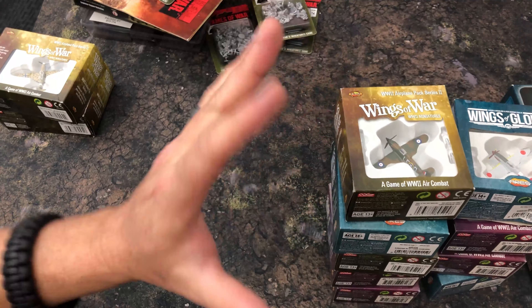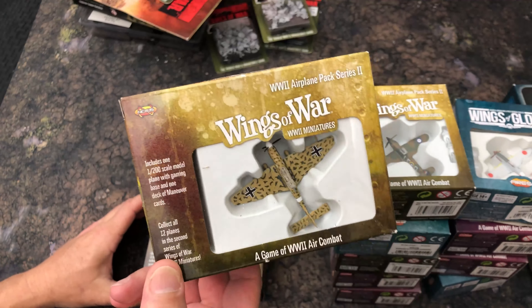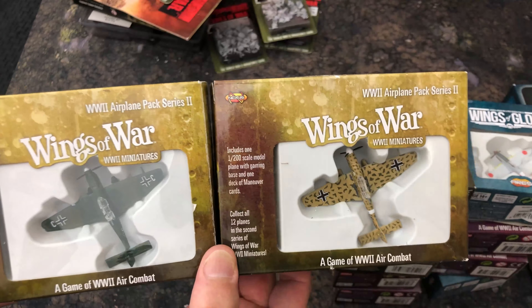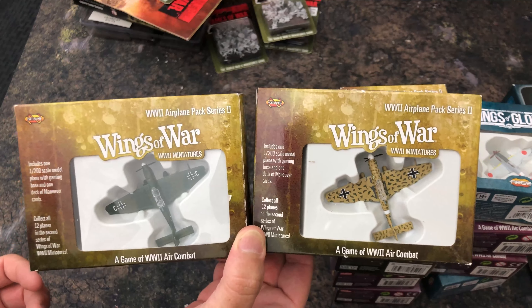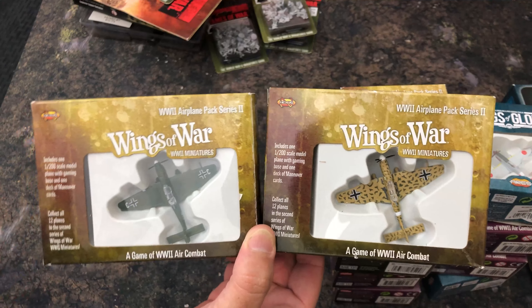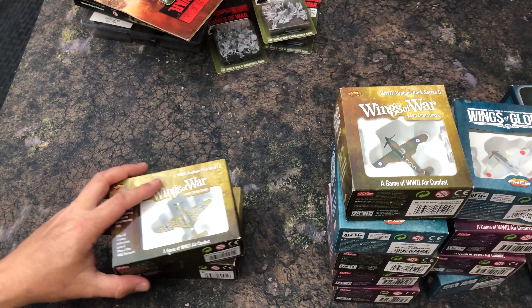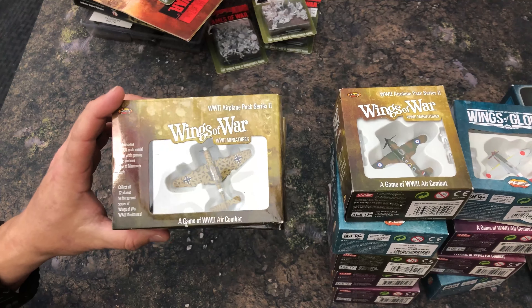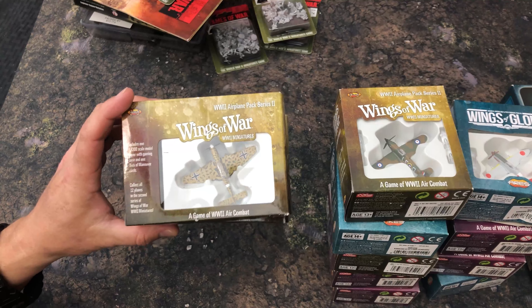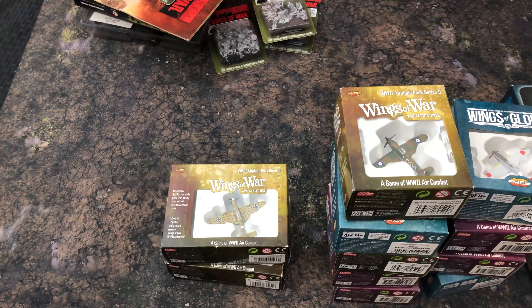We've got a bunch of multiples there. And I saved my two favorites that I already opened earlier — yes, it's the Stuka! Got a couple of Ju 87 Stuka dive bombers here. I'm thinking about doing a bigger scenario where the Stukas are coming in to do bombing runs with some 109s guarding them and P-40s or other fighters intercepting. I've got a handful of P-40s so we're definitely trying that. I'll have to check whether the solitaire AI can handle mission-specific stuff like a bombing run though.